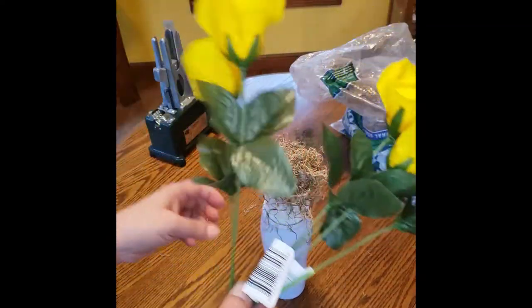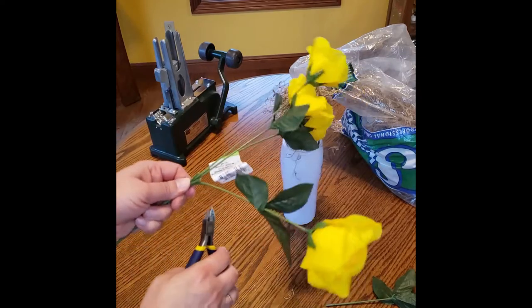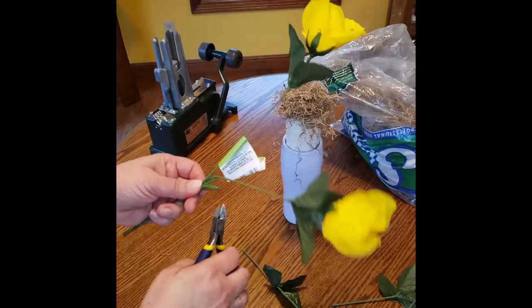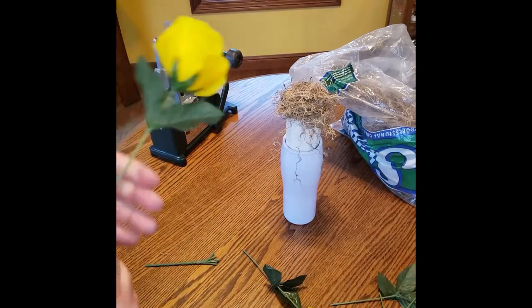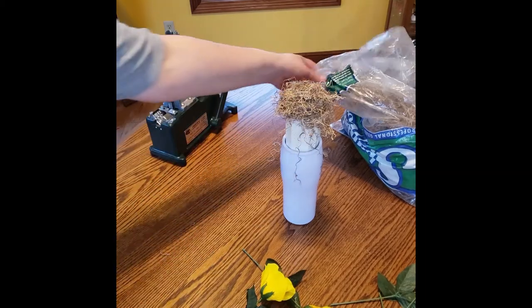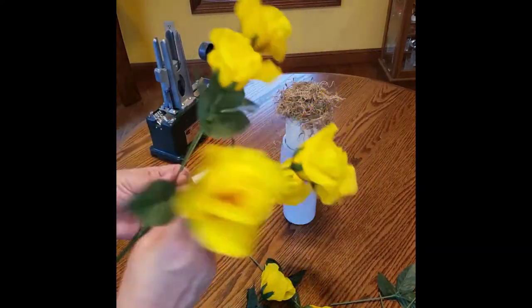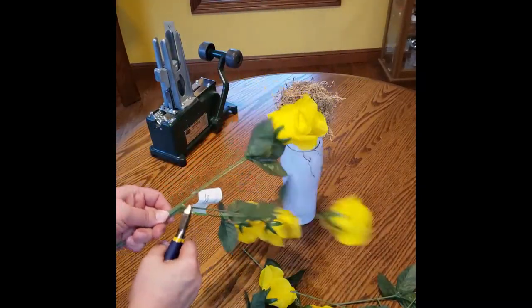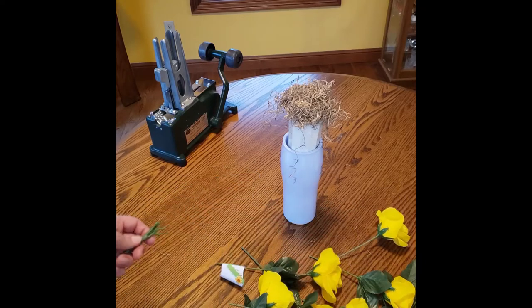Let's get our flowers cut. You can always cut them shorter, so just cut them off as long as you can and then cut them shorter as needed. Like I said, I'm going to use a whole dozen of them, and we're going to kind of make a pyramid — we're going to put a taller one in the center and then come down from there.